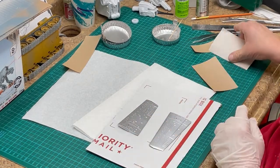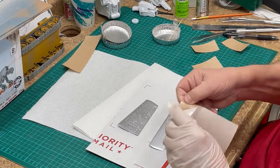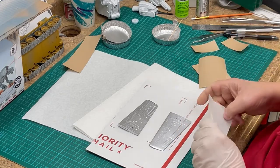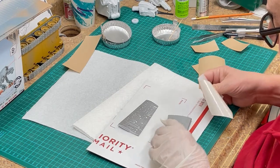Or you can trim the masking paper after applying it to the parts in question, as I have done in this part of the video. If you have a more complex mask and you do not want to draw the pattern onto the masking paper,